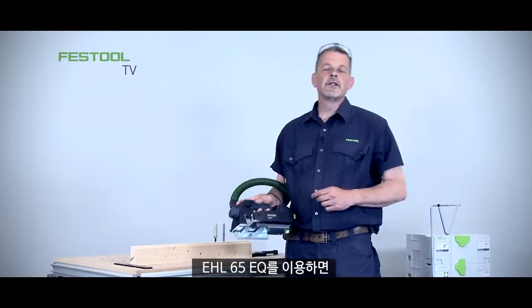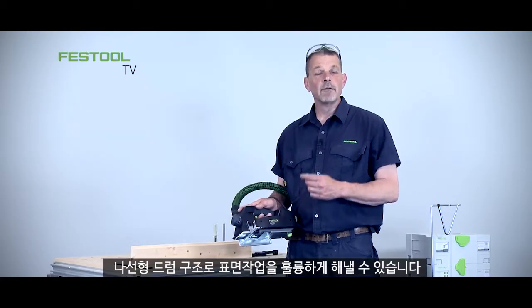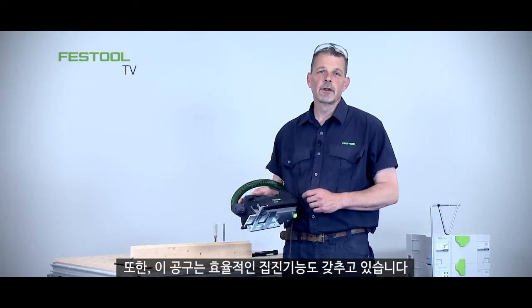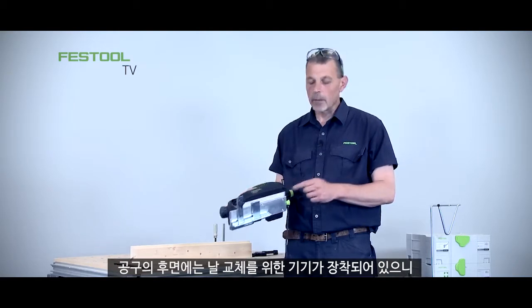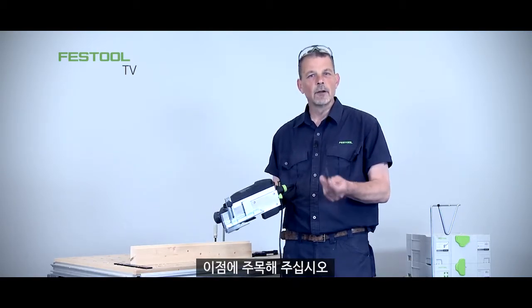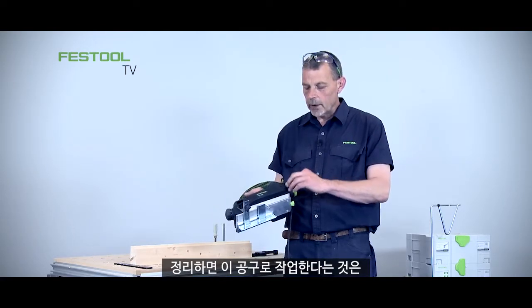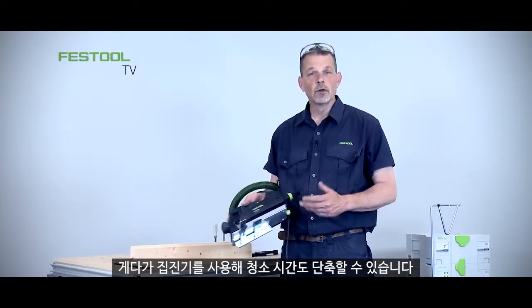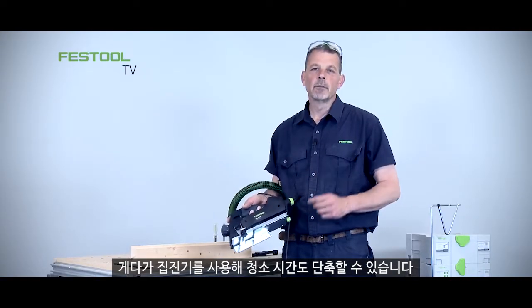Working with the EHL65EQ means we can leave a really fine finish because of the spiral knife on the block. We can work with really efficient dust extraction, and remember — on the back of the machine where the key is always held is where you change the knife on the block. Working with this machine means you can work really quickly, easily and efficiently, and with dust extraction there's less clean-up time as well.